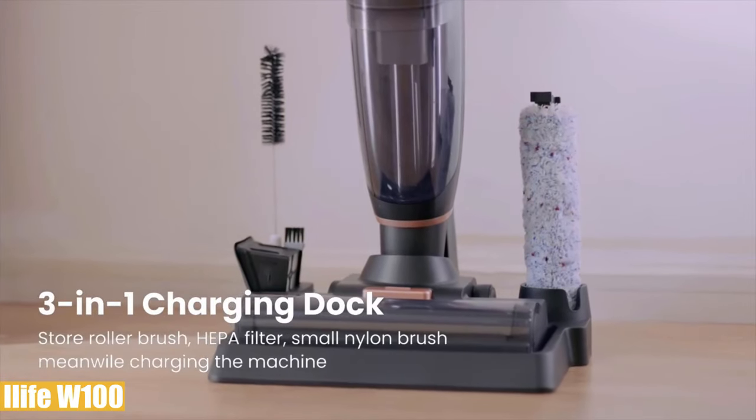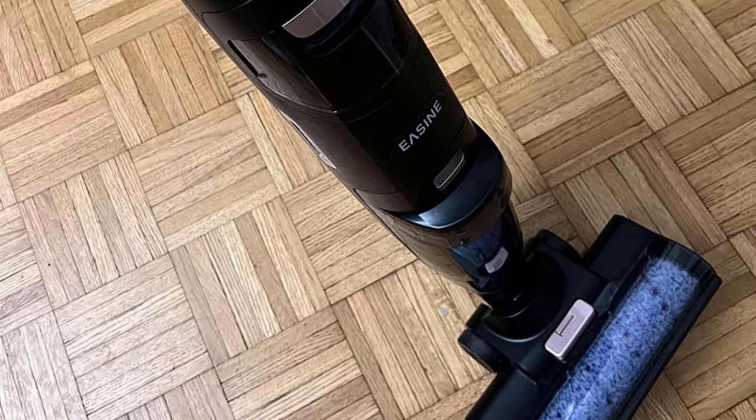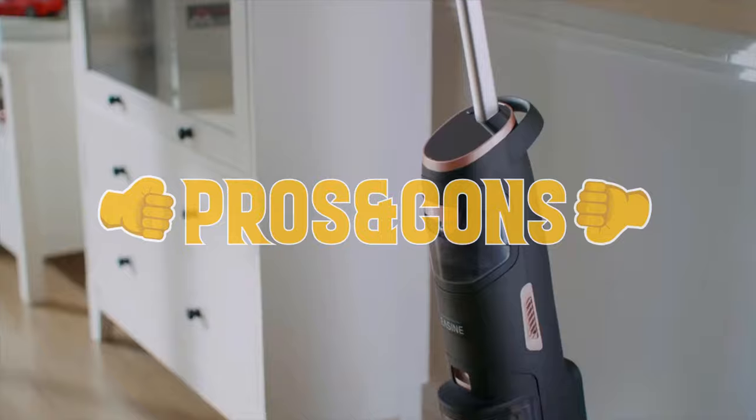There's a spray button under the handle to control water amount on the floor, and a charging dock that accommodates all accessories. It weighs 14 pounds and dimensions are 11 by 10 inches with a 46-inch height. Besides a microfiber roller brush, HEPA filter, cleaning brush, and charging dock, it comes with a one-year warranty.